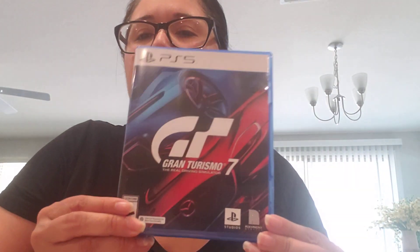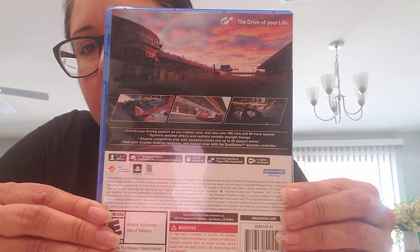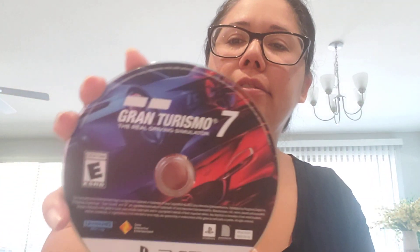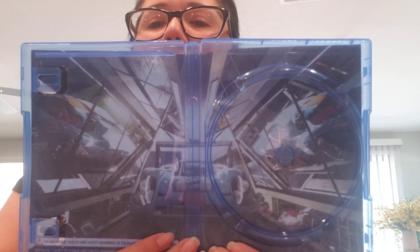Let's get this out of the wrapping. Here's what it looks like with the plastic off — pretty nice artwork. This is what it looks like on the back with all the game information. Let me open it up. Here's what it looks like on the inside, and here's the disc. Let me take the disc out — there you go. It does look like there might be a reversible cover.